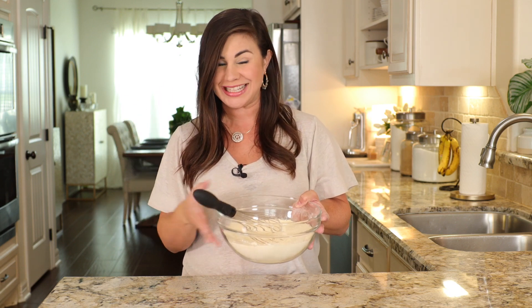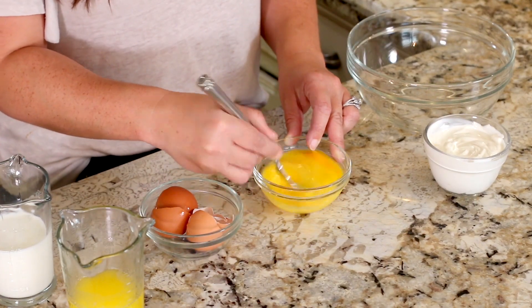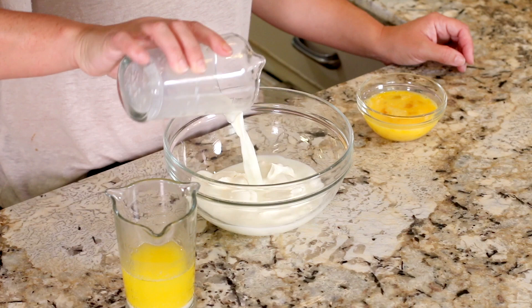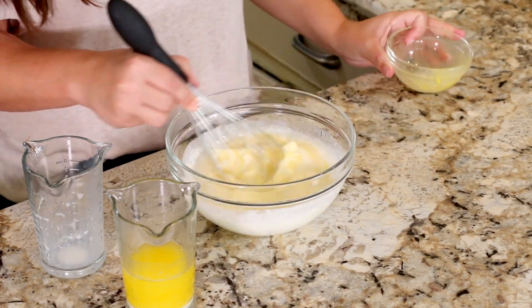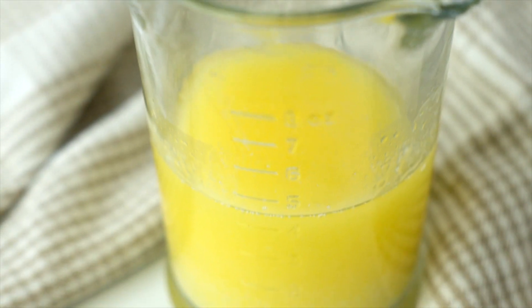Grab two large eggs and crack them right into a bowl and whisk those up with your fork. Set the eggs aside and add three quarter cup of sour cream to a large mixing bowl, pour in two-thirds cup of milk, and whisk until smooth. Now add those eggs and whisk again. We've got all the wet ingredients mixed up except for the butter.